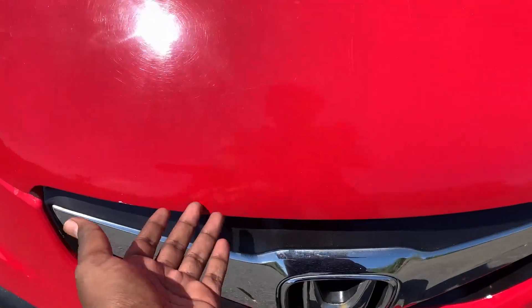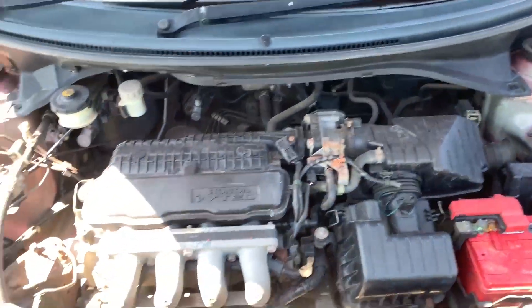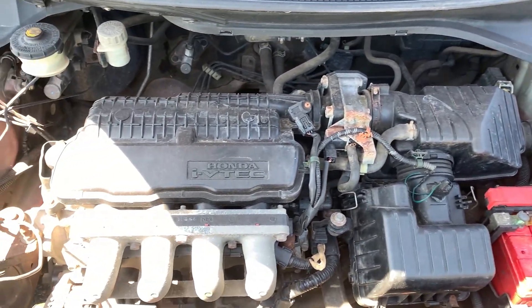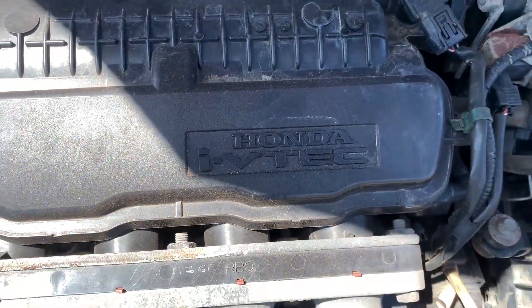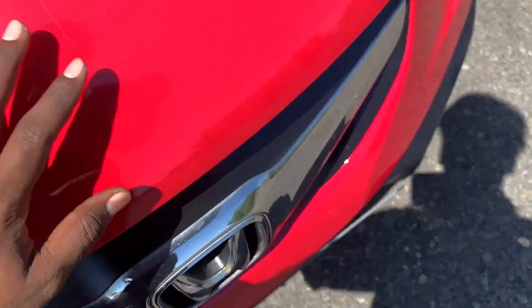This is a first generation Honda Brio. Let's open the bonnet. This is Honda's i-VTEC technology. I think this is a 1.2L engine. The maximum power is around 88bhp and the torque is 109Nm. It's a very refined and decent engine.